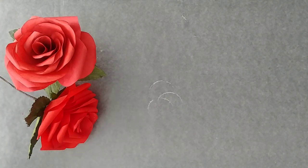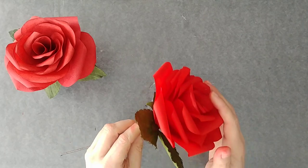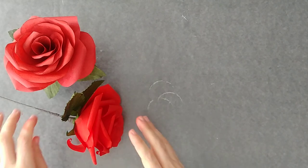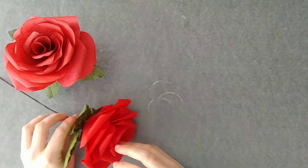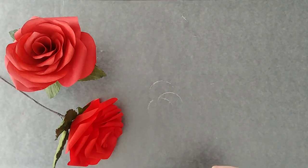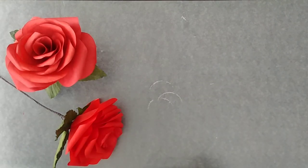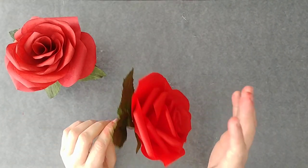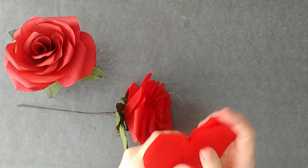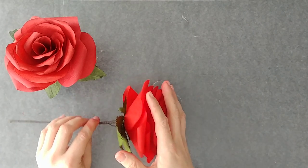Today I'm going to show you how to make my coffee filter red roses. There are a lot of tips, techniques, and steps to building one single rose, so I'm going to break this apart into three videos. One video will show you how to make the leaves and the greens. One video will show you how to cut the petals, color them, and the quantities required. The third video will be about the construction of the piece.